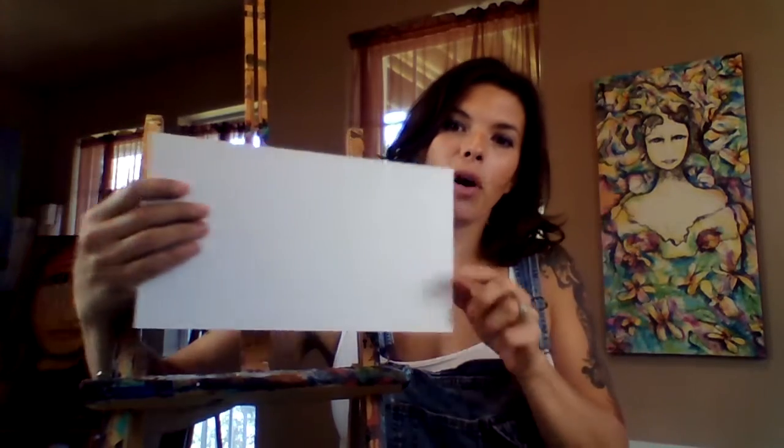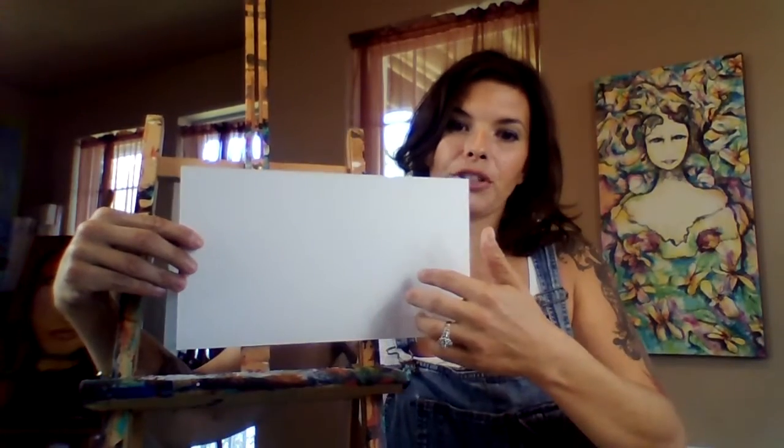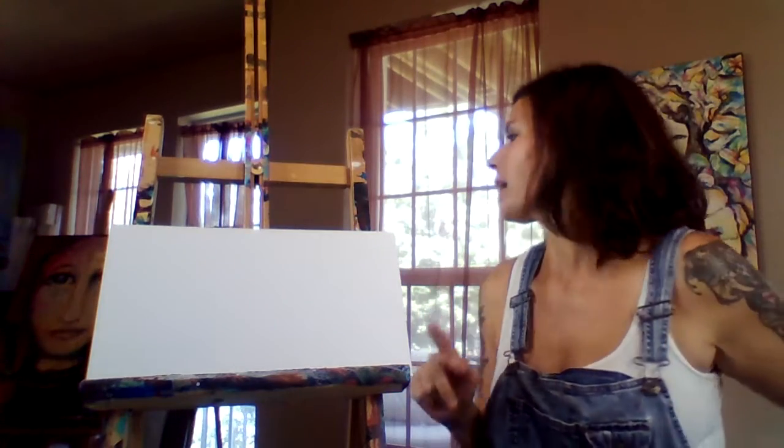The first thing is I always use a big brush. I just have this small little poster board right here, and what I'm going to do is just paint one eye to kind of show you how I apply it on my canvas. You can practice on the poster board just like I'm doing.